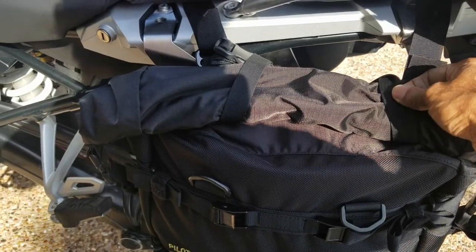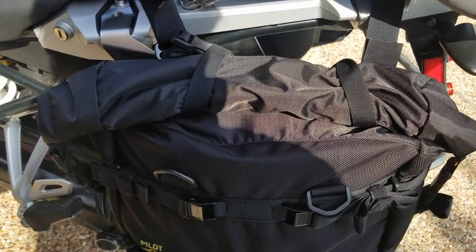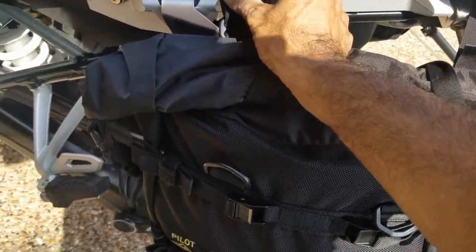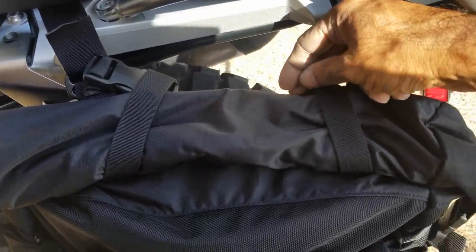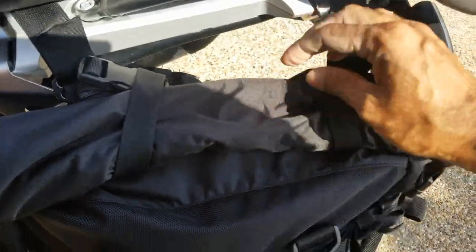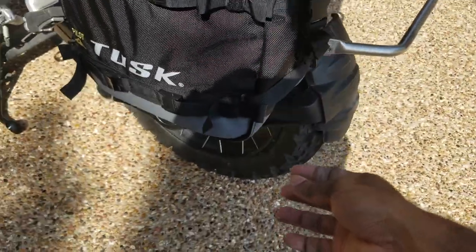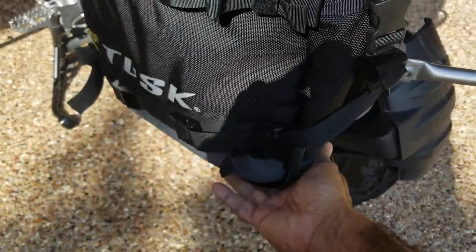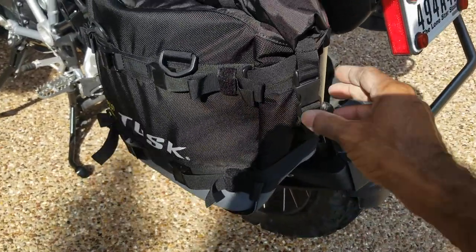The straps are really long, so I put the excess inside the bag, roll it up, and tie it so it doesn't flap around. You want to make sure the straps are really tight, and I wrapped it around so the buckle stays in place. This part can be tightened based on what you need — it's an easy adjustment.